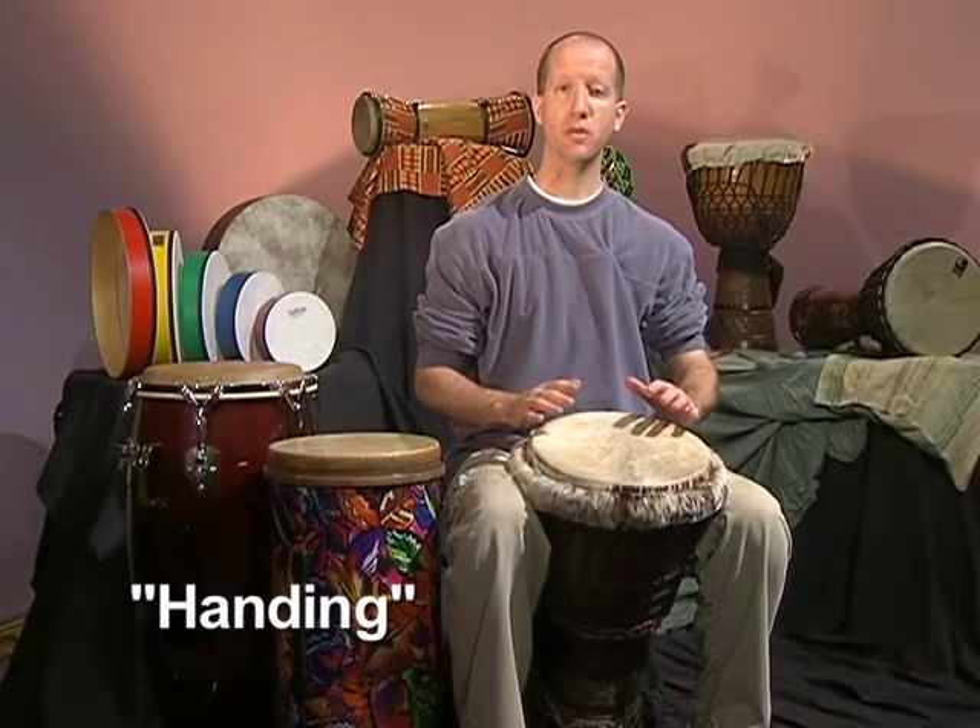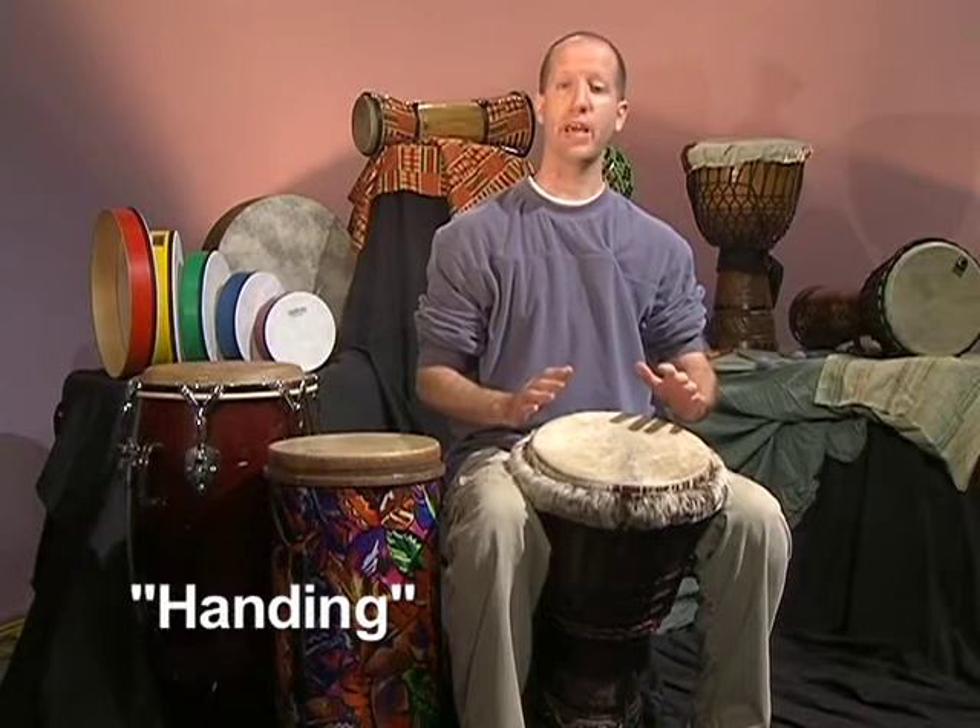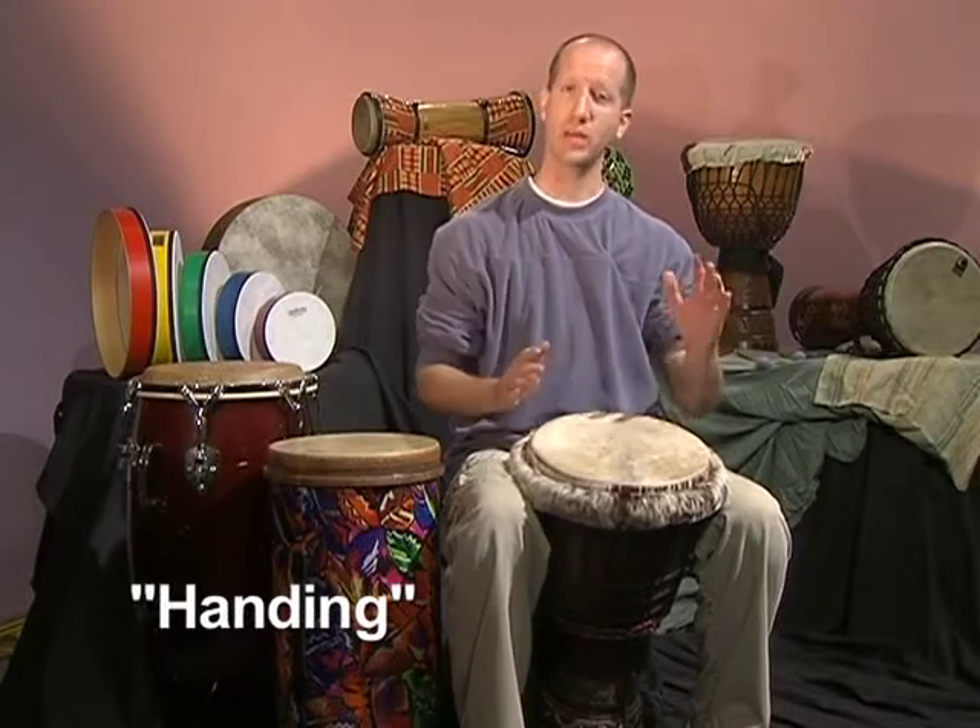Handing is a term used to describe how we create sounds on the drum with each hand. Generally speaking, we use our lead hand — probably our right hand — to create downbeat sounds, and we use our other hand to create upbeat sounds. There are exceptions to the rule, but generally speaking, this is a good beginning rule of thumb. Also keep in mind that I'm left-handed, so if you're right-handed and you're watching me play, think of me as a mirror.